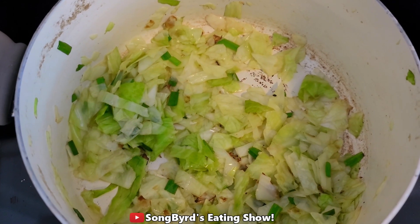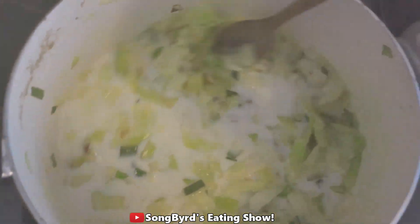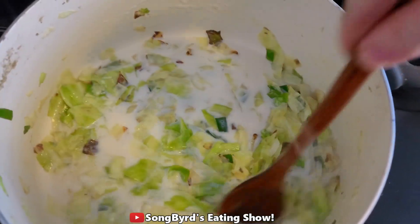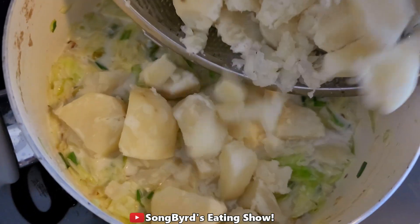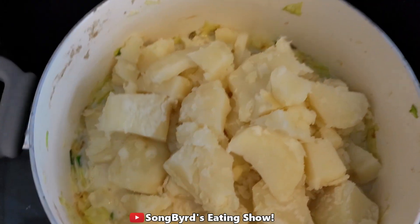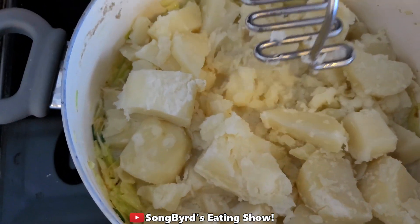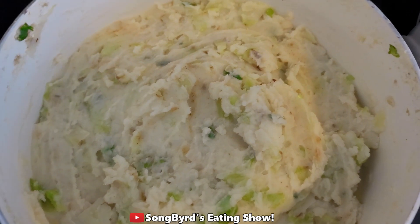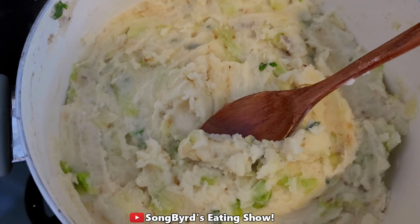We're going to pour in one cup of milk and mix well, then add our potatoes. Now we're going to use our potato masher and mash them up with the greens. After mashing up your potatoes, this is what it should look like — nice and creamy and thick.